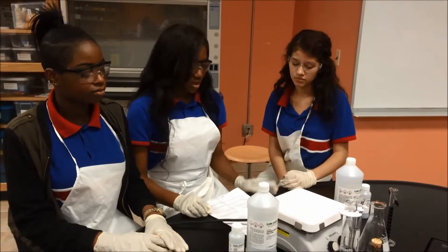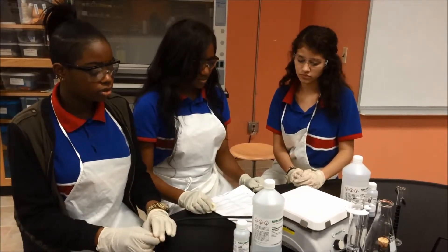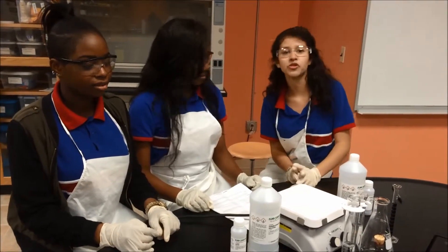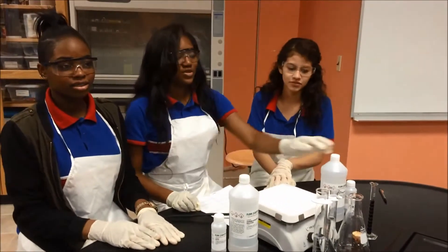The materials used for this: we use dextrose solution, indigo carmine solution, we also use sodium hydroxide solution, and an Erlenmeyer flask. We use two graduated cylinders, one with 100 milliliters and one with 10, and a stopper to fit the flask.